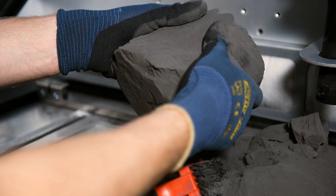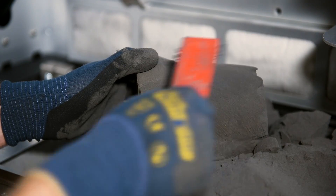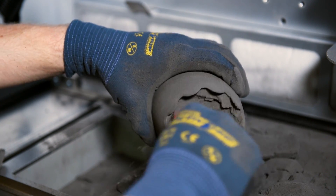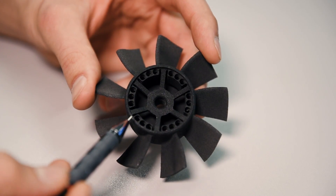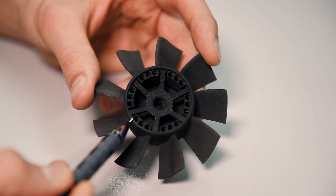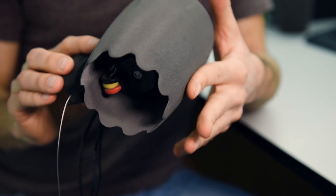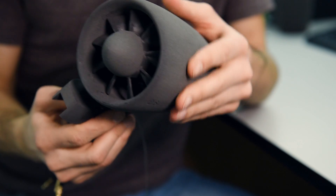Once the design was done, I printed the part with our strong PA12. Next I balanced the fan with some lead balls around the rotation axis. Soon I was able to hold a prototype in my hands that was ready to be tested.